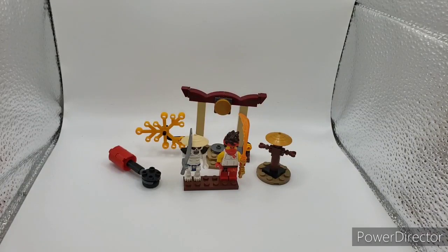Hello everybody, Deprex here, back with another video. Today we're reviewing the 71730. Kai vs Skulkin comes with 61 pieces, retailed for $10 back in 2021, and it's still currently available.